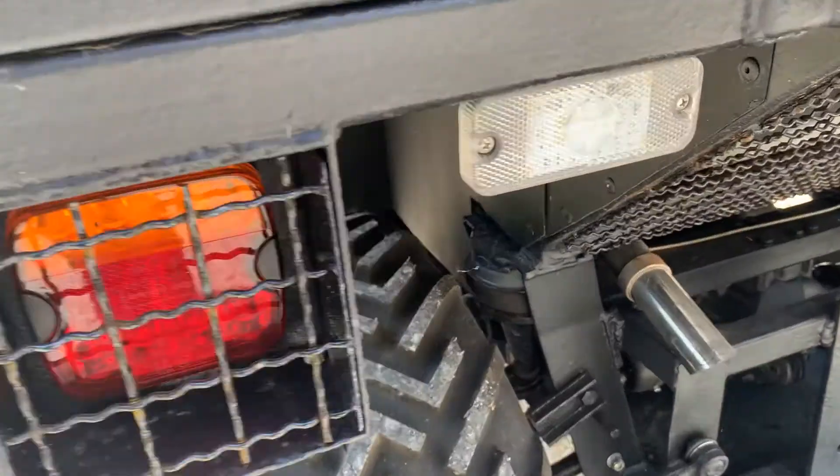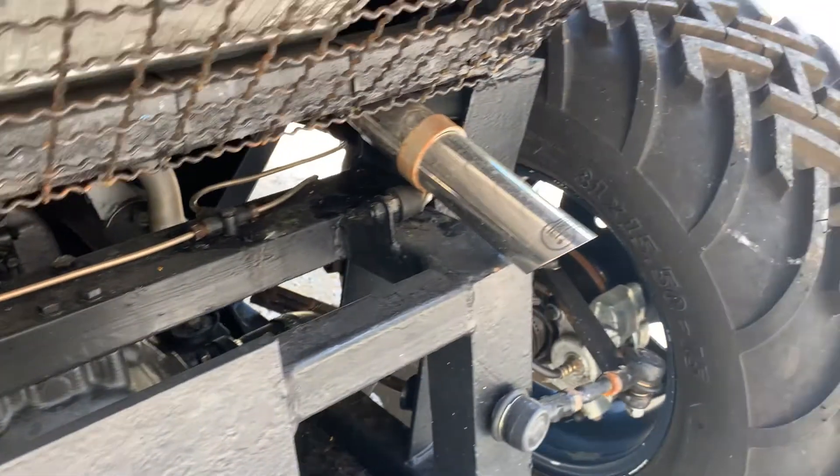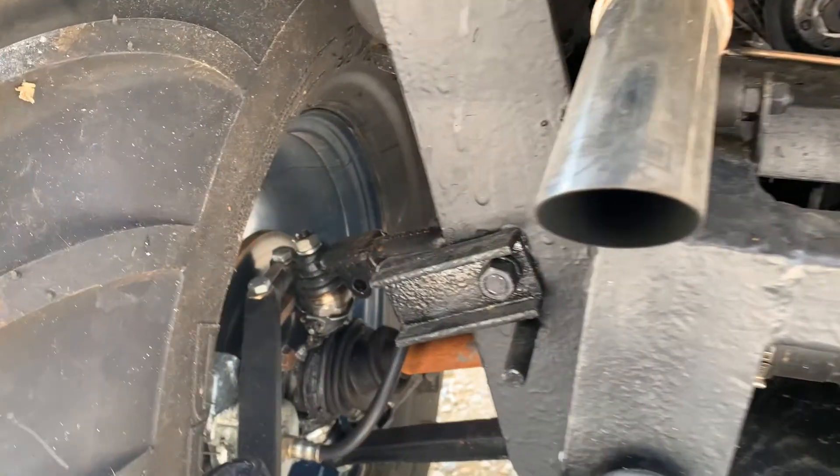Go around the back end here for a bit more detail. Certainly an interesting thing. Disc brakes on the back.